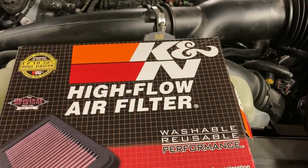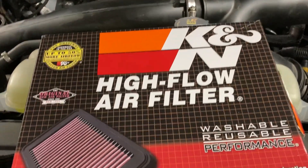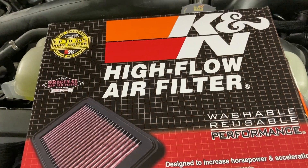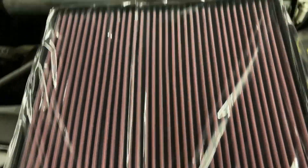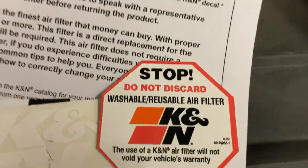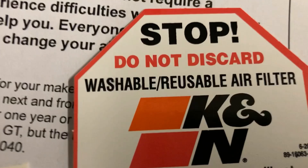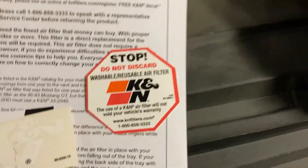I'm going to show you how to install this K&N air filter — it is real easy. Check this out. I'll take it out of the box. Okay, when you open the box, here's what you got: a little K&N filter. It's pre-oiled. And there's your K&N sticker.